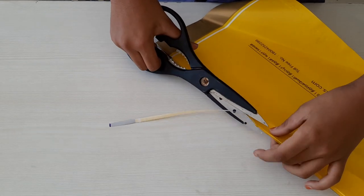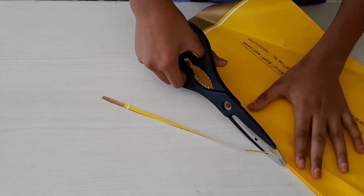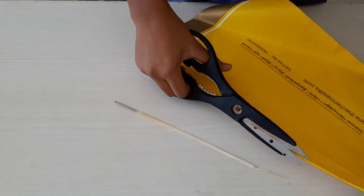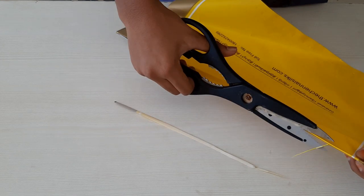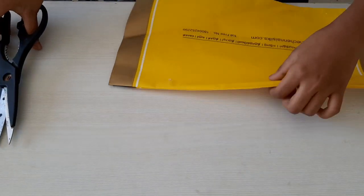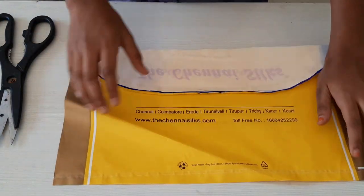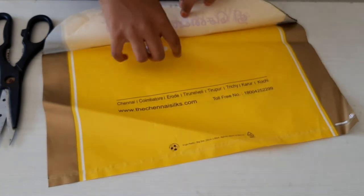You can do these crafts when you are at home in quarantine. Okay, now I'm going to stick the velcro right here and then here.